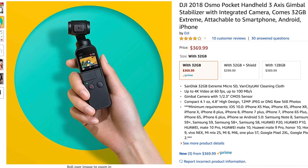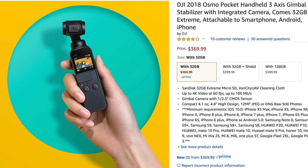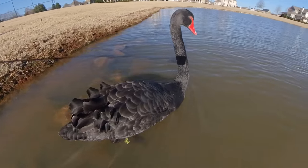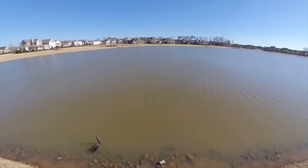What about versus the Osmo Pocket? You'd get much sharper quality video on the Osmo, which is important in certain scenarios but definitely not always — and of course you're not recording spherically like with this one. So they each have their own place with different use cases.